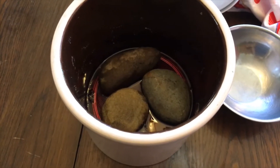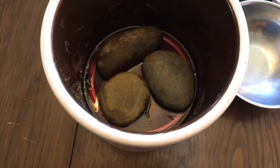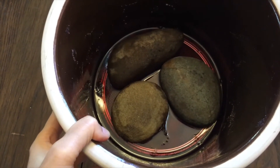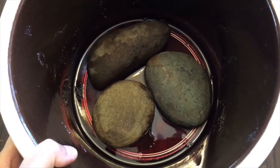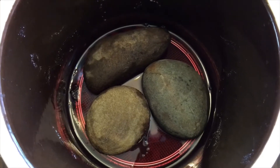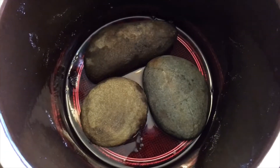Let's drain it. First, let's look inside — I just took out my cloth. Beautiful red color, no mold, still completely submerged; the ume was submerged under the liquid.